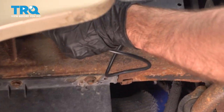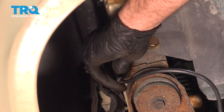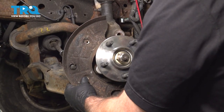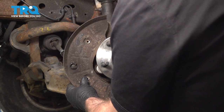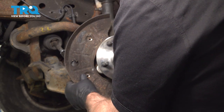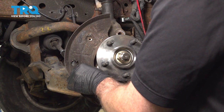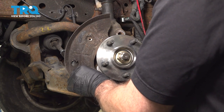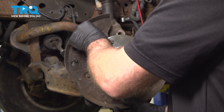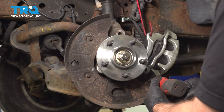Connect the connector and lock it in place. Now take this plate, line the plate up, put the bolts in, get those started, and snug these down.